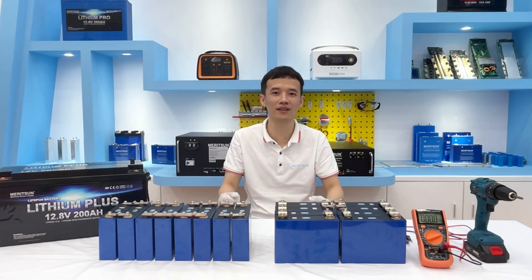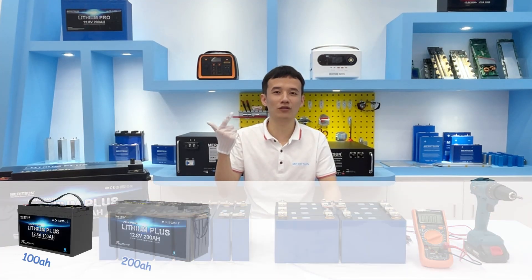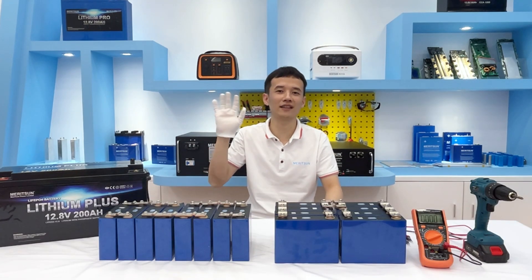In the end, I will share more assembly design drawings of batteries, such as 12-100mAh, 200mAh, 300mAh, 400mAh — that's all. Thank you, see you next time.